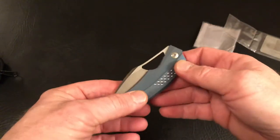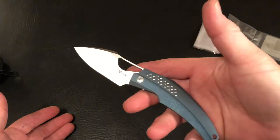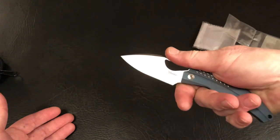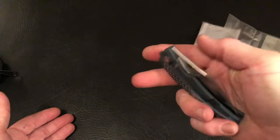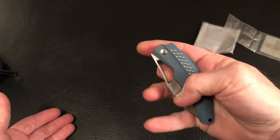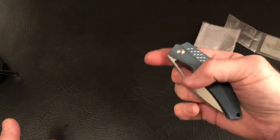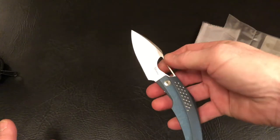I've been into Spydercos a lot, so I used the Spyderco-style flick and boom — that worked great. I love doing that. I didn't really know if that's what you're supposed to do with this knife. Maybe you're just supposed to drop it open. I never asked anybody, just got the knife and opened it. I could have just flipped it open — I'm not sure. But I've had a lot of Spydercos, so that's just kind of what I do.